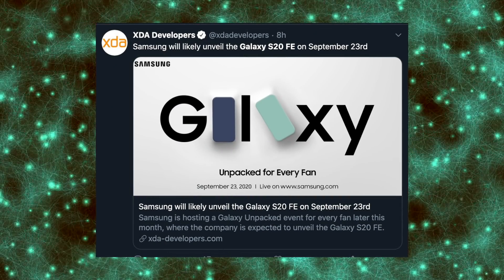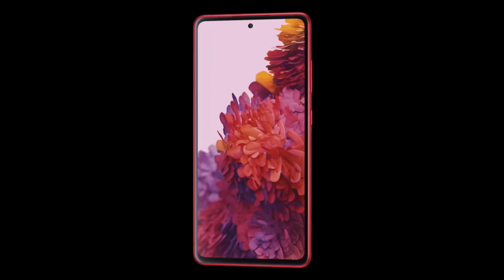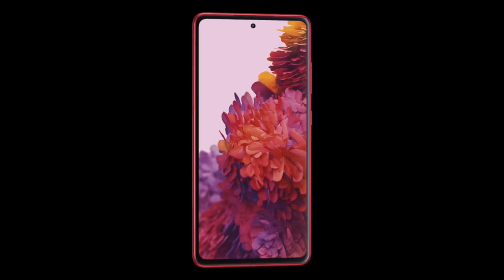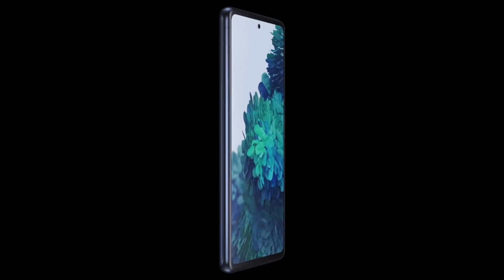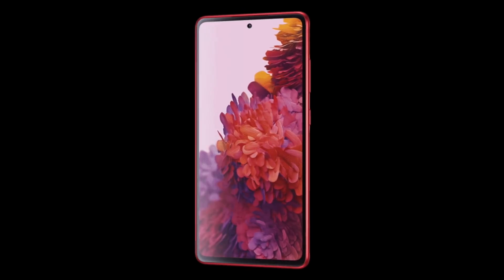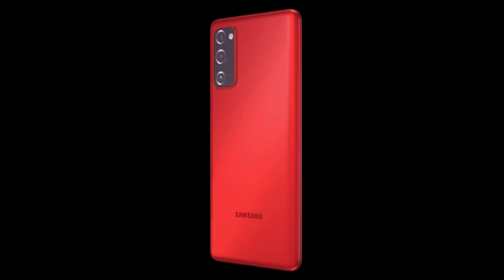Samsung has officially confirmed the Galaxy S20 FE, coming on September 23rd with a live Unpacked event. We've already seen all the official images — it's going to be a Galaxy A-looking phone with a plastic body, but with flagship Galaxy S20 specs, rumored to come at $750, available in four colors. It's coming with the Snapdragon 865 processor in 5G markets, and the Exynos 990 in 4G markets. Unlike the standard plastic Galaxy Note 20, the Galaxy S20 FE will come with a 120Hz rigid OLED panel, which is why it's a bit cheaper than the curved 120Hz display on the standard S20. If you prefer a flat display, the S20 FE is definitely the one to go for.